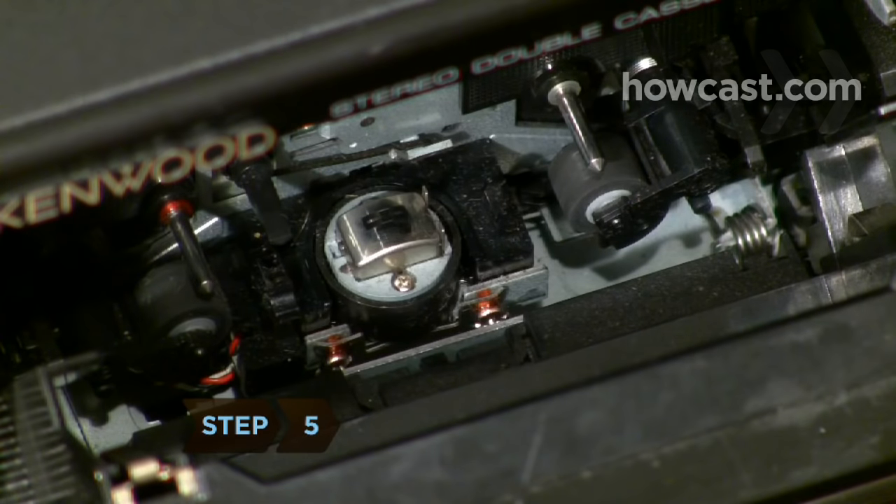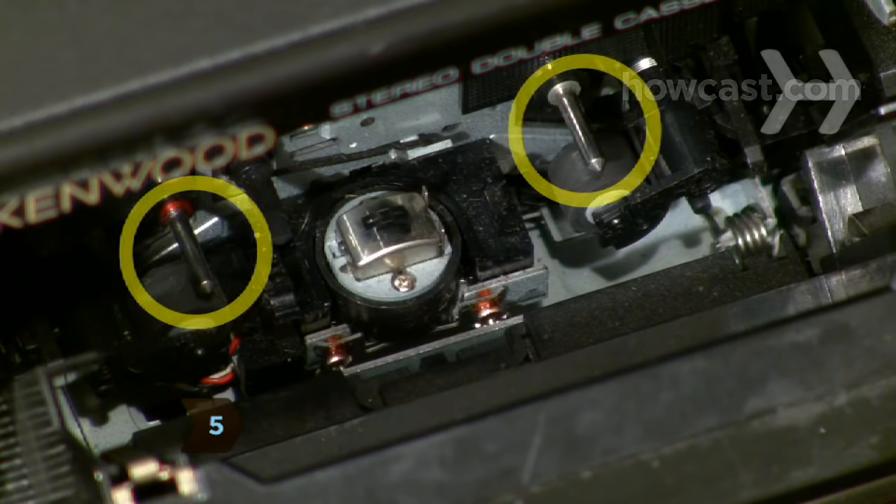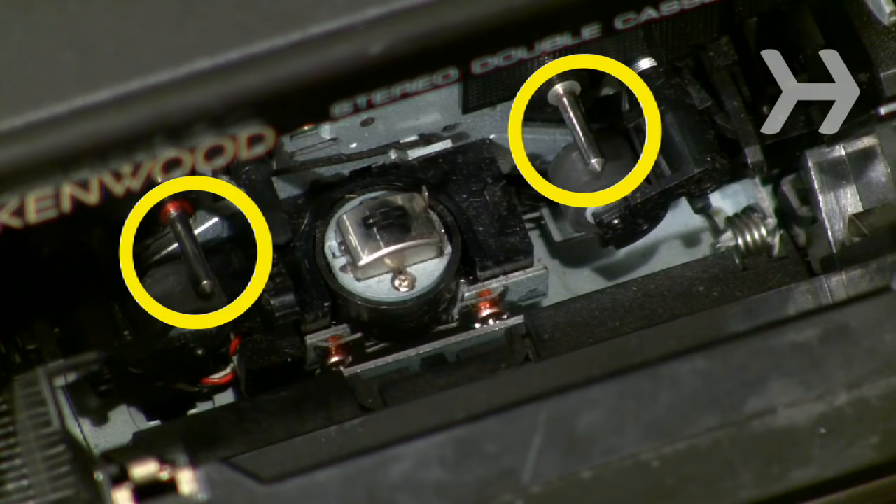Step 5. Clean all the tape guides, rollers, and plastic and metal pins the same way you cleaned the tape head.